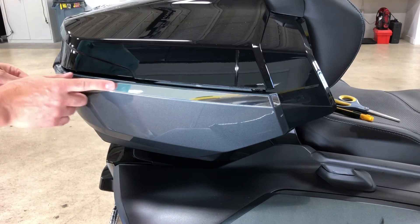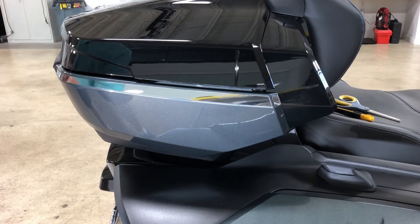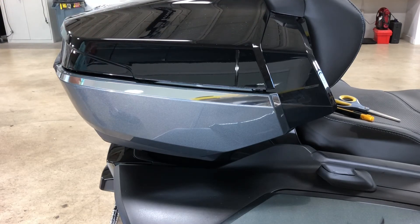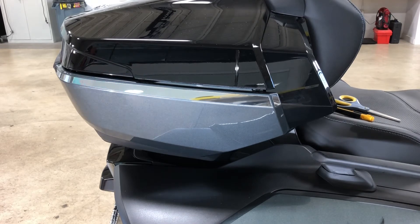This is a nice accent for the Limited. Of course, we don't feel that they really came with a ton of chrome, and most of the owners that we spoke with feel the same way. But this is a neat accent — it kind of picks up the bar that's on the side saddlebags.